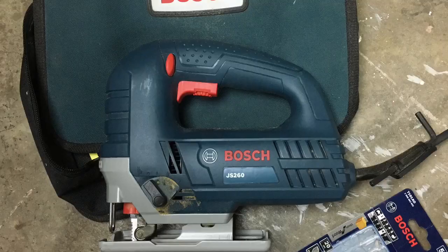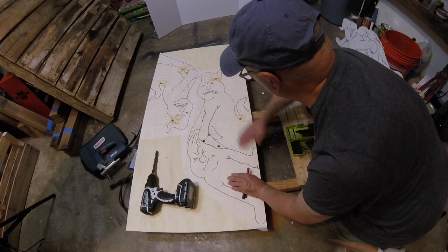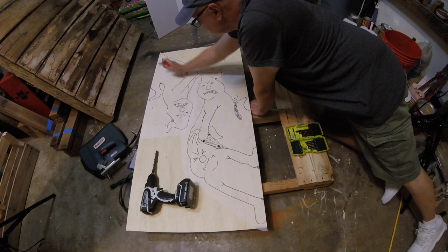This is a Bosch jigsaw. This is a high quality tool that'll last a lifetime — well worth the $120. This piece has negative spaces that need to be cut out, so I drilled some holes and I'm marking in those narrow areas to make sure I don't make a mistake when I cut it out.